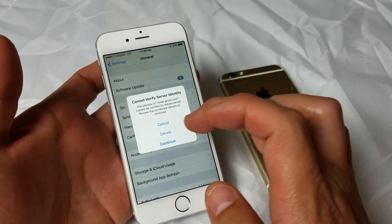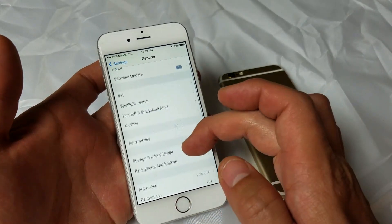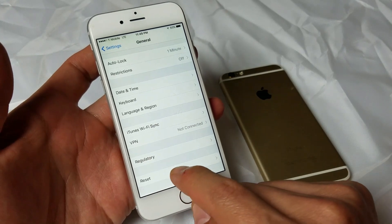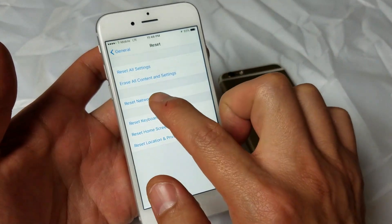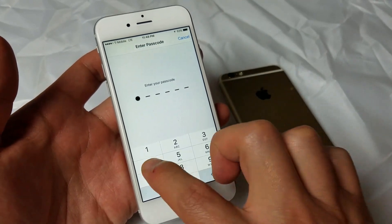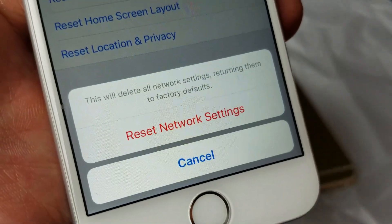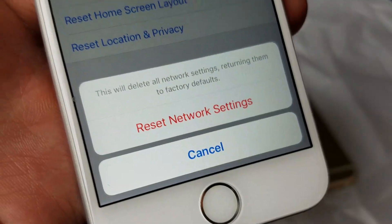From here, we are going to go under General, then scroll all the way down to the very bottom and press on where it says Reset. Click on that. What we're going to do is a Reset Network Settings. Let me type in my passcode here. You can see on the bottom here, it says this will delete all network settings, returning them to factory defaults.